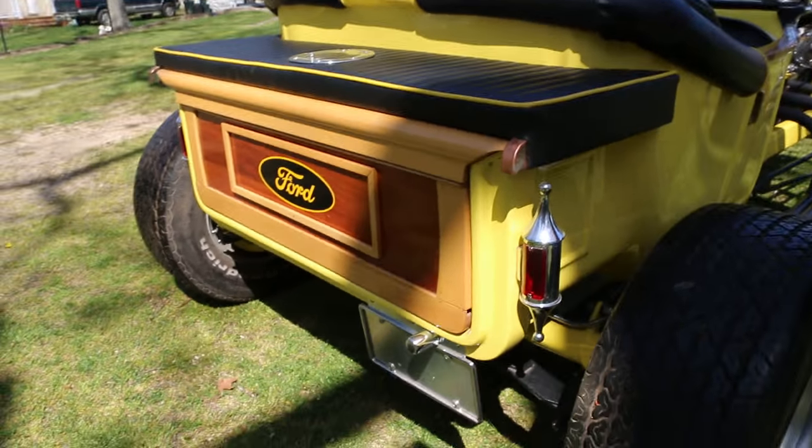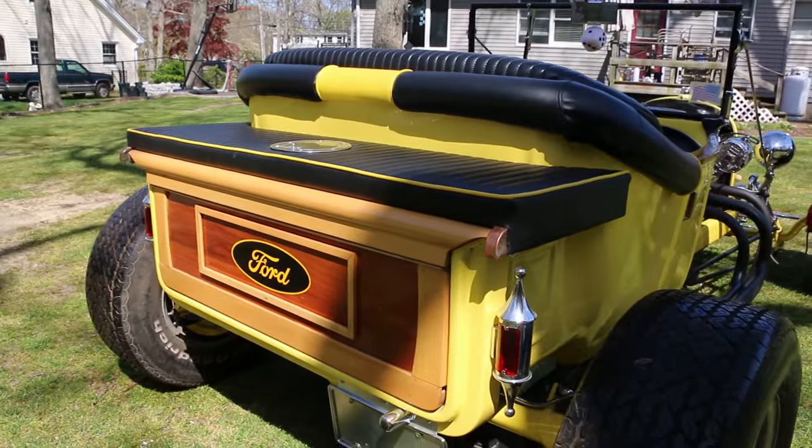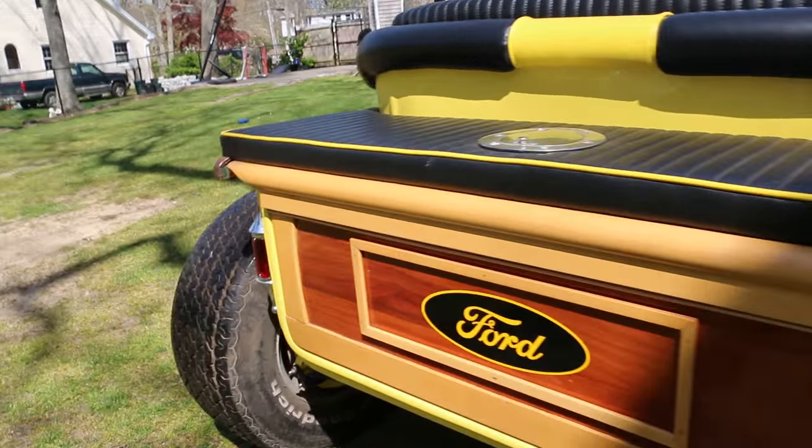What size is the fuel tank? 20 gallons, I believe it is. Wow, so it's up the whole back. That's great.